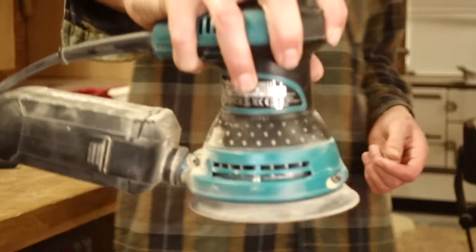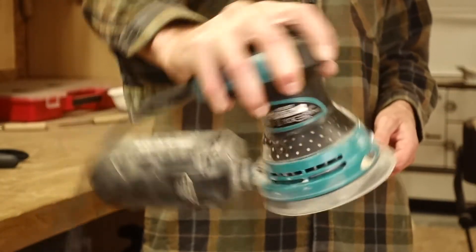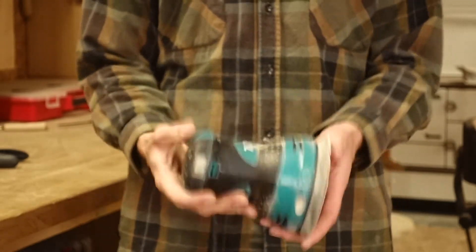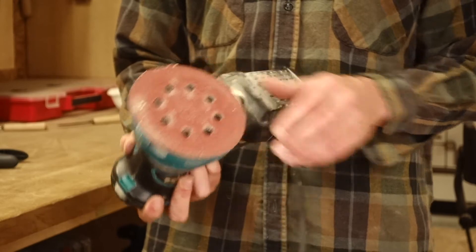This sander is a random orbital sander, which means it's good for your final sanding steps. With its random orbital mechanism, it will not leave any scratch marks, even if you sand with a 120 grit sandpaper.